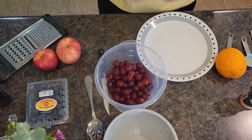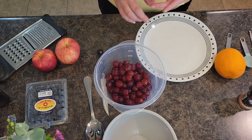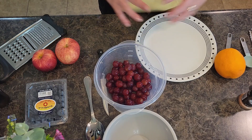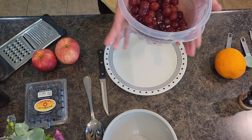Welcome back to In the Kitchen with Grace! Today we're doing a really simple, easy, healthy, fun fall fruit salad. It has grapes, blueberries, and apples, and we're going to make a little cinnamon orange dressing for it — super easy and delicious.